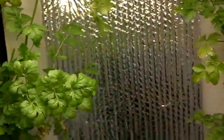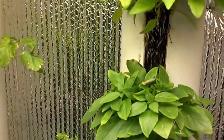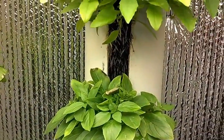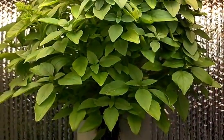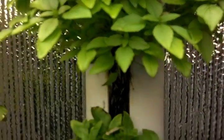At any rate, just wanted to show people that this stuff works every bit as good as the ZipGrow tower media, and if not a little bit better because there's more void space in it so there's more oxygen that gets through.